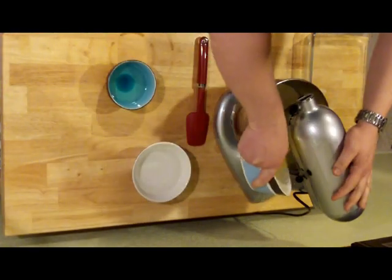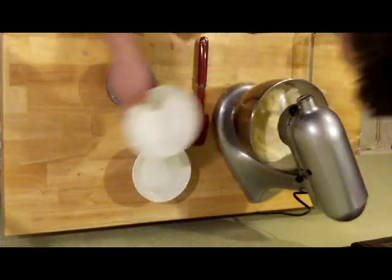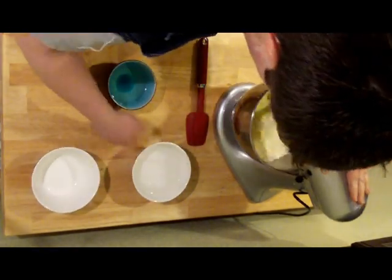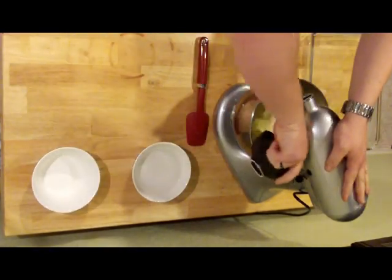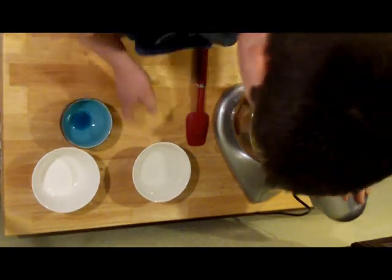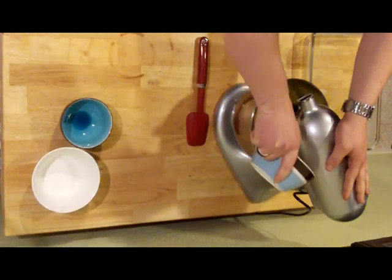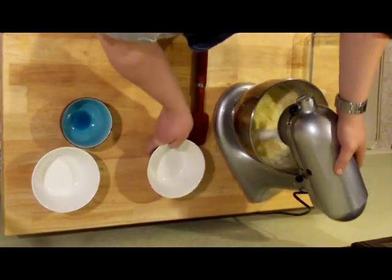I'm going to throw in three eggs, a third cup of oil, and one and a third cups of water. Get those threes ready — going to Vegas in October, look out.